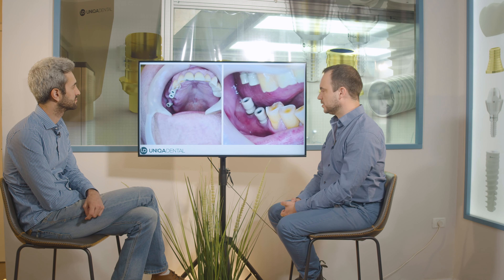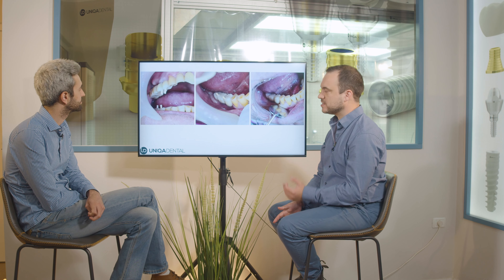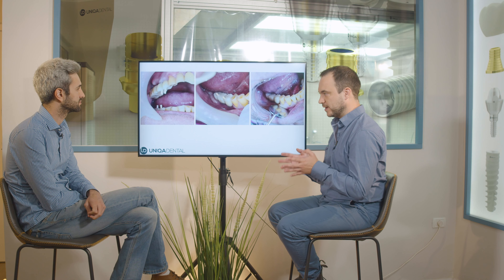This is the temporary bridge, because we just extracted the tooth and we want to let the gingiva heal a little bit. We want good healing of the gingiva, an emergence profile from the gingiva, and an indentation in the gingiva for the tooth. At this step it's not ideal to make a permanent restoration.